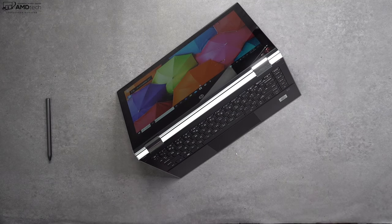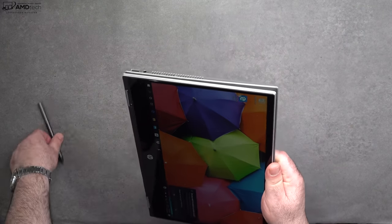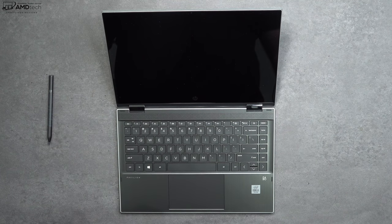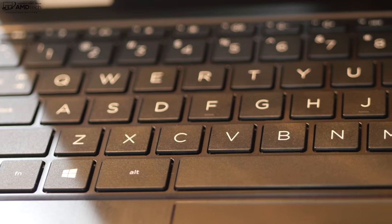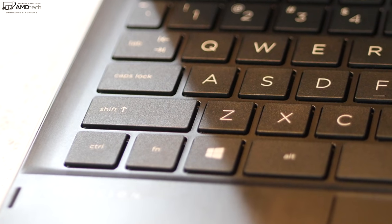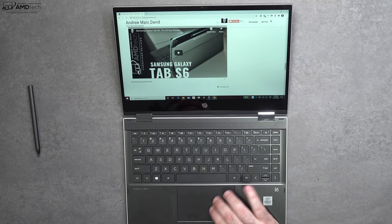Being a two-in-one convertible, you can put it into different modes: tent mode, great for consuming media; stand mode; and of course tablet mode, which is great for use with the pen. Just like most other two-in-ones, you can't open the lid with one finger — you need two hands, as it has really sturdy metal hinges. The keyboard was actually pretty good: nice spacing between the keys, good tactile feedback, and decent key travel. My unit doesn't have a backlit keyboard, but it is an option at checkout. The touchpad has a pretty decent size, two-finger scrolling was buttery smooth, and all Windows 10 gestures worked as advertised.